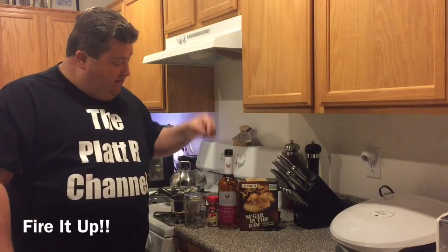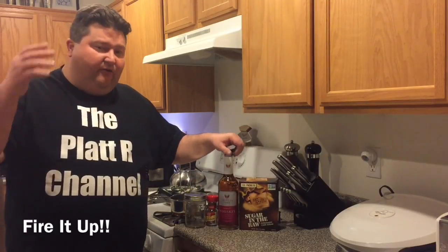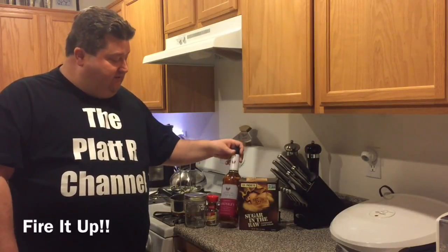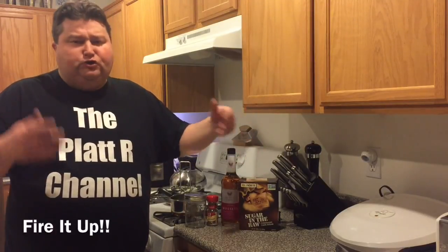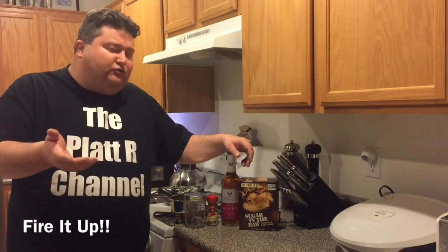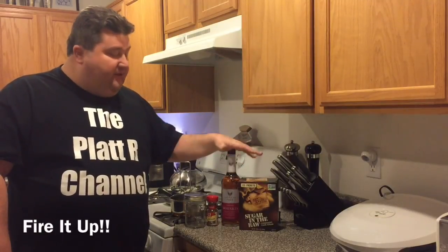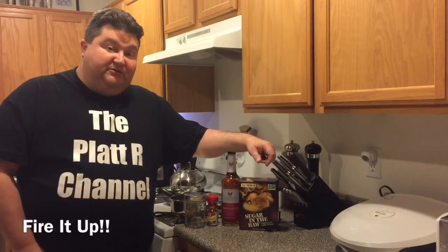All you really need is some cinnamon, some blended whiskey — don't get too fancy with the whiskey, it'd be a shame to take an eight-year-old bourbon or something like that — and a little bit of turbinado sugar, or sugar in the raw. So with these three ingredients we're going to make some cinnamon whiskey.